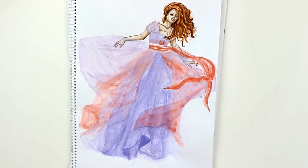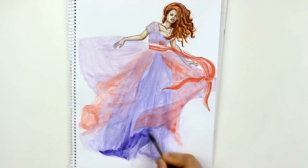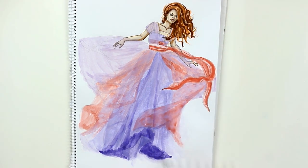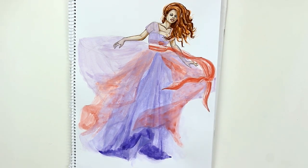I was done with rendering the chiffon so far but the dress looked a bit too dull and needed some dimension. Once the illustration was dry I took that same violet tone to render some shadows, but this time I didn't dilute it as much with water. The shadows in chiffon are soft and can be applied with a thin brush in the form of lines and blended out if needed.